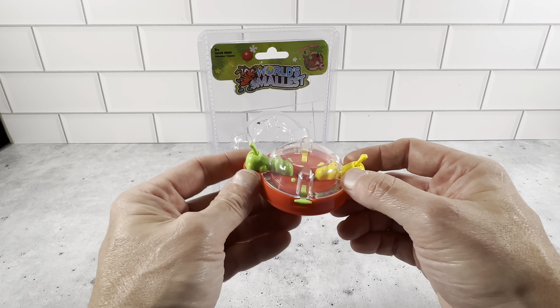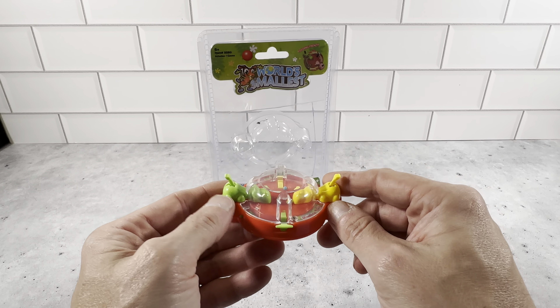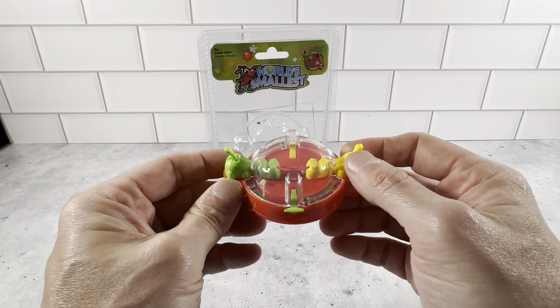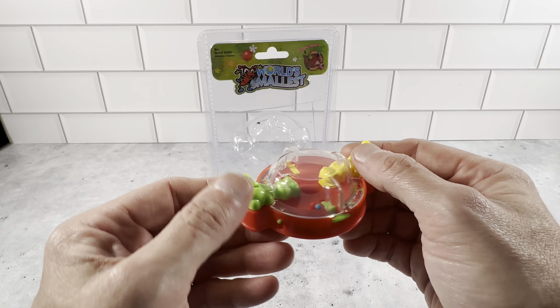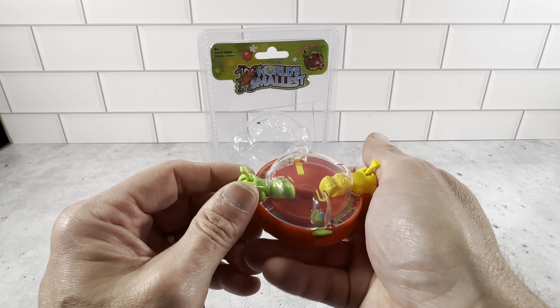We have a lot of them and they just do a really nice job of creating a miniature version of the game that still makes it very usable and very functional. A lot of these smaller ones, they function just like the normal game. We have the Operation game and it works really, really well. This company really puts a lot of time and effort into getting these very functional for a game that will fit in the palm of your hand.